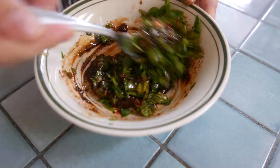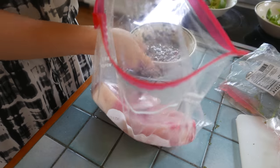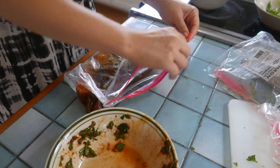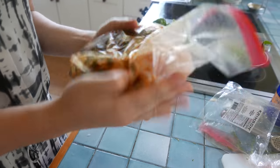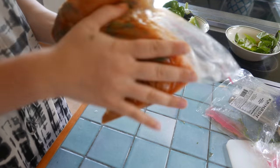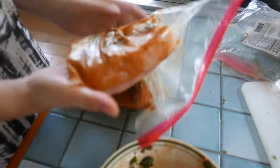Add the juice from half a lime and then mix it up. We got swordfish steaks over here and we're gonna put them into a zip-lock bag, add the marinade, let the air out, and zip it up. Make sure you spread it around completely — be careful not to rip it because it's kind of gentle. You want to marinate it for about 20 minutes before you put it on the grill.